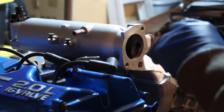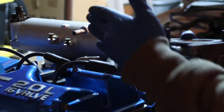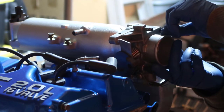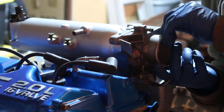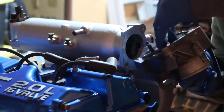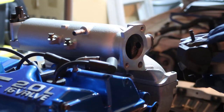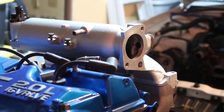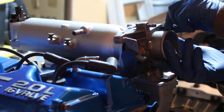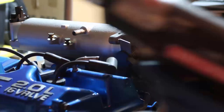What we call in Portuguese the 'butterfly' — the open and closed valve — this side here goes towards the engine, so you put it there and twist it. The body has two holes in here and those holes go to the back of the engine, against the engine.